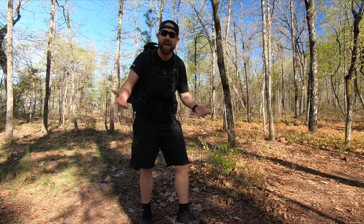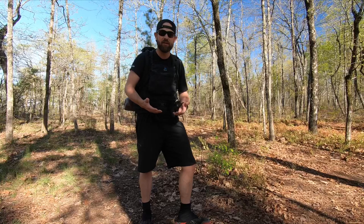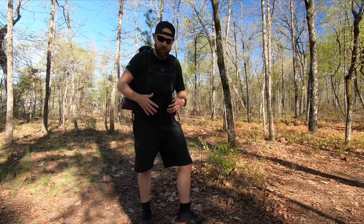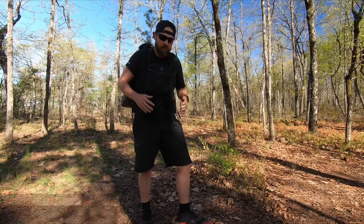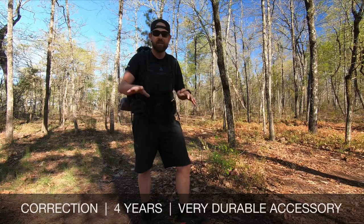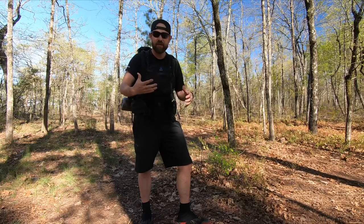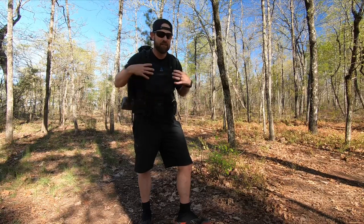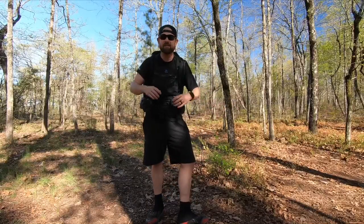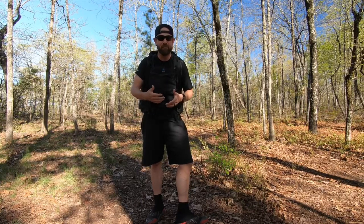So this is a solution, a little hack that you might be able to use to make your backpack belt a little more comfortable. I've been using this now for about two years and I have no intention of walking away from it. It doesn't even have to be a Z-Packs backpack — it can be any backpack that has a buckle where your belly hangs over, and it'll disperse that pressure and soften it up.